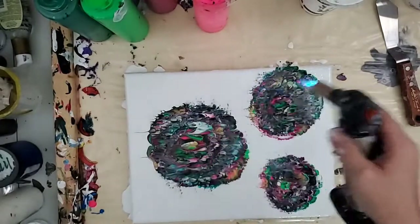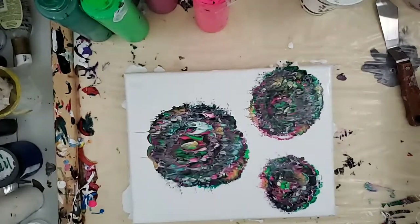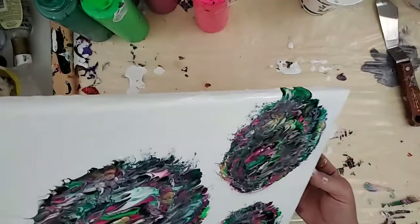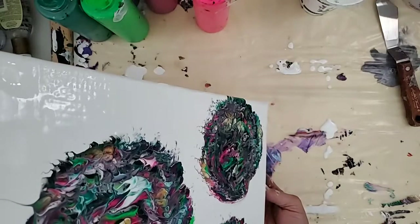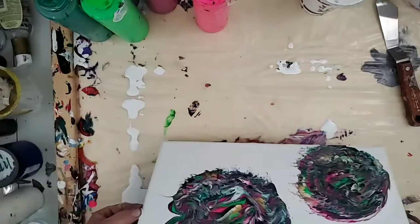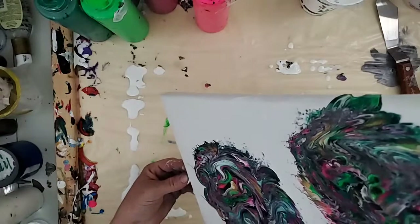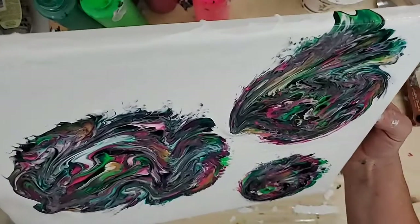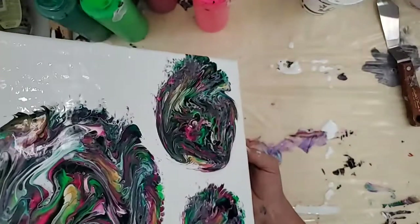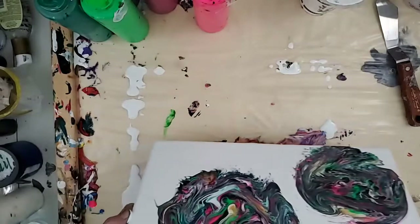Let's see if I've got enough paint here to do a little bit of a tippy. That's going to be interesting. Well, that didn't do what I thought it would do. I think next time I'll do one more, actually...